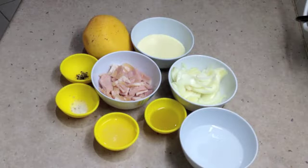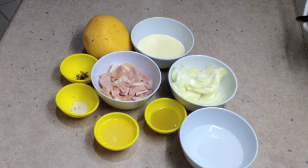Hi and welcome to Cheeky Richo's Creamy Mango Sauce. The ingredients are in the recipe box down below. Now let's get started.